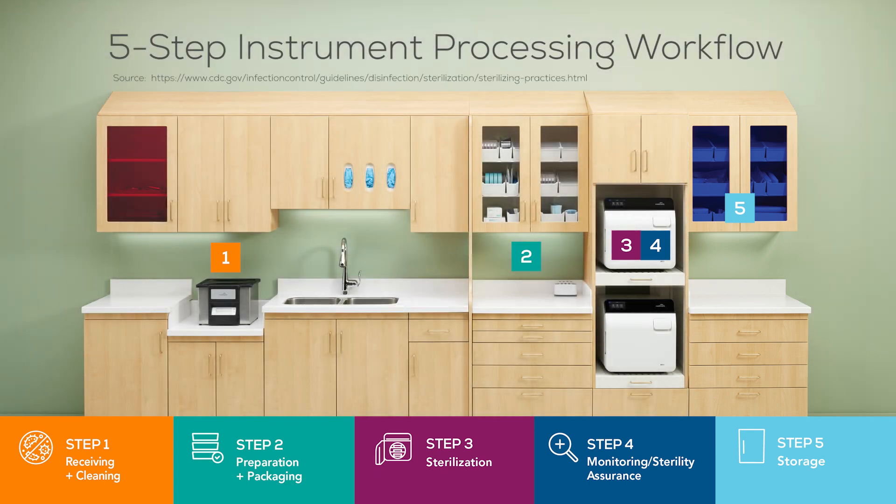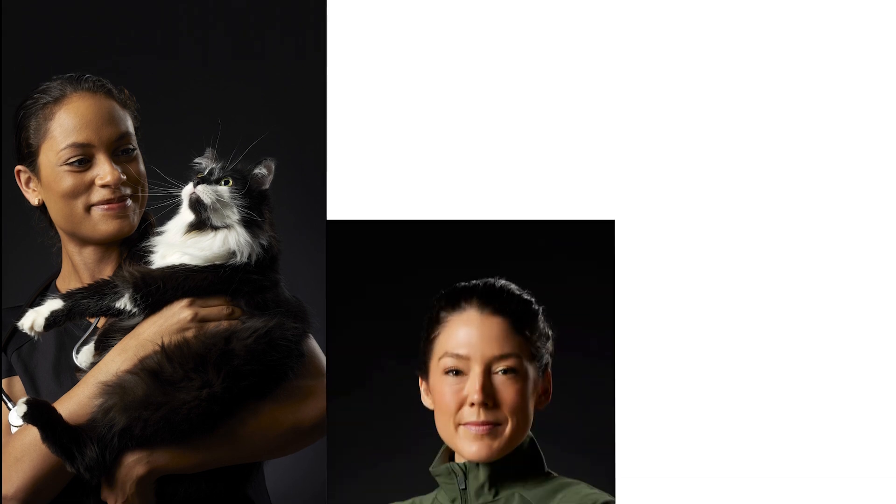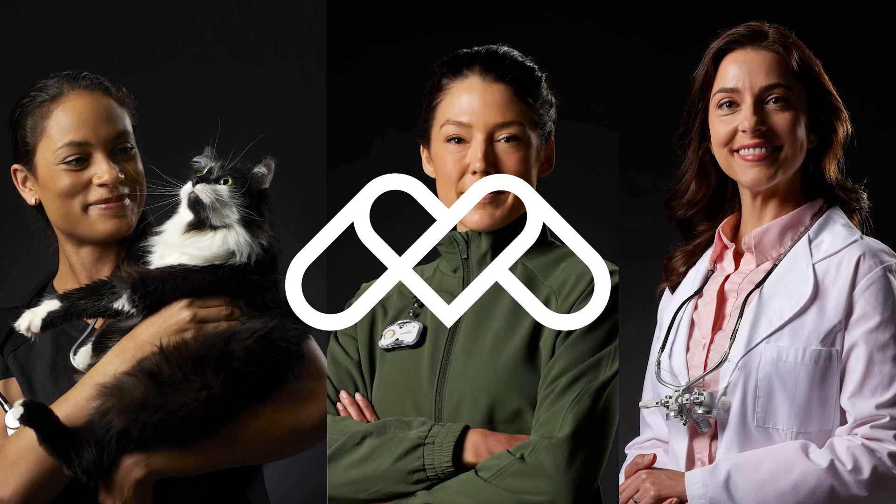Midmark instrument processing solutions were designed around best practices to help make regulatory compliance to clinical standards as easy and as automated as possible. At Midmark, we harmonize clinical space, workflow, and technology to design better care experiences.